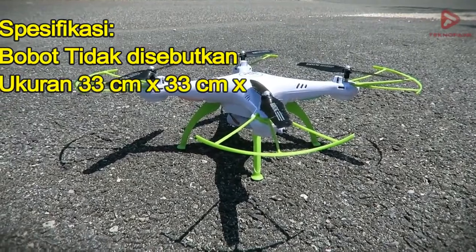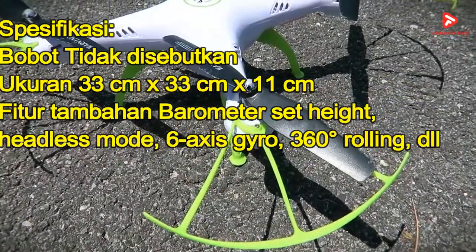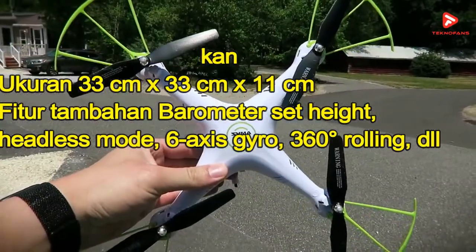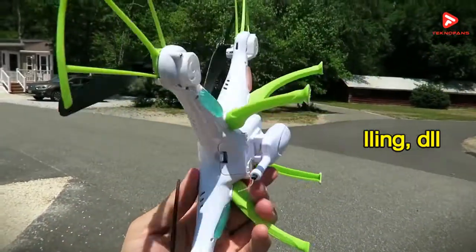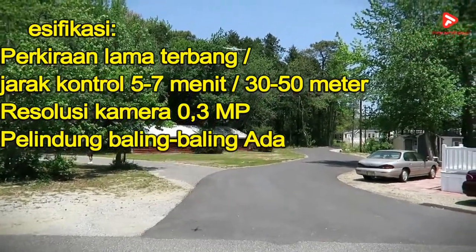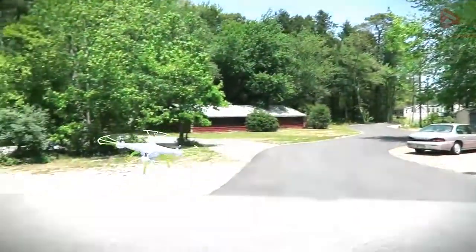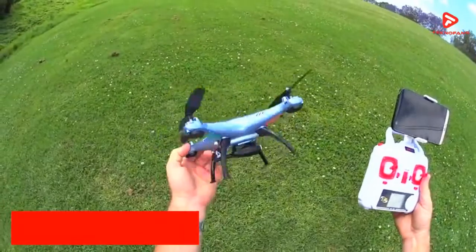Drone ini memiliki ukuran 33 x 33 x 11 cm. Beberapa fitur tambahan diantaranya adalah barometer side-height, headless mode, 6-axis gyro, serta 360 derajat rolling dan lain sebagainya. Perkiraan lama terbang dari perangkat ini adalah 5-7 menit dengan jarak jangkauan 30-50 meter dan resolusi kamera 0,3MP. Di pasaran drone ini dibanderol mulai harga Rp 670 ribuan.